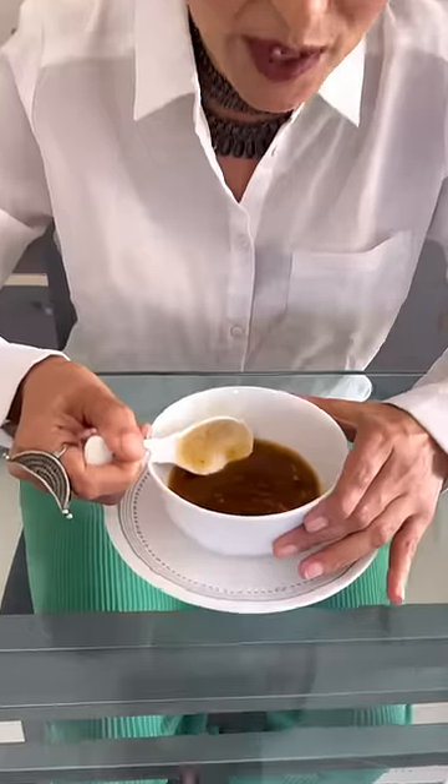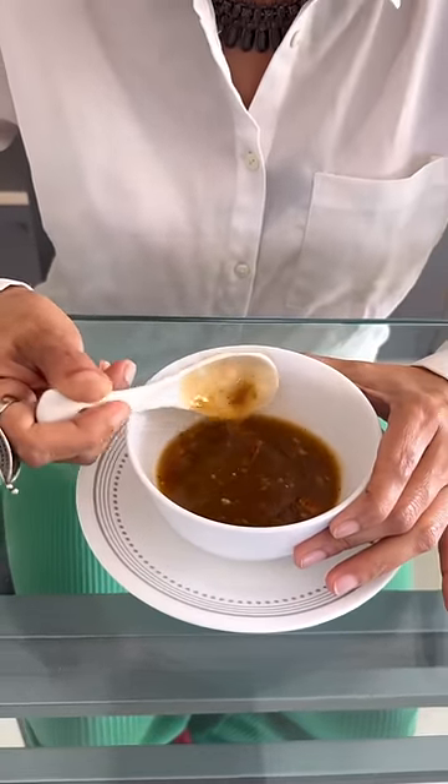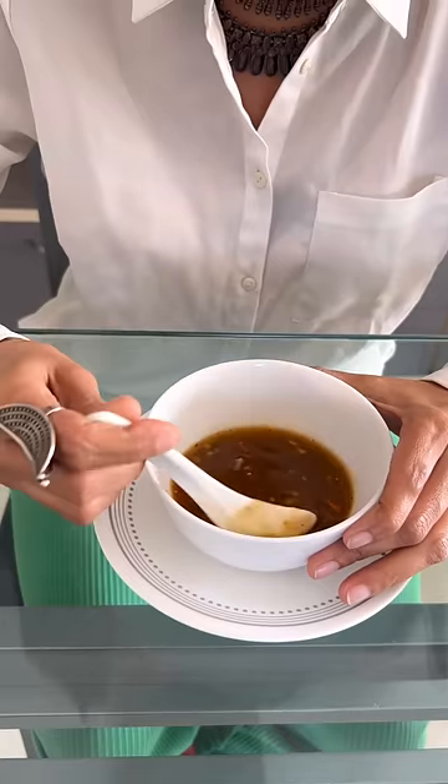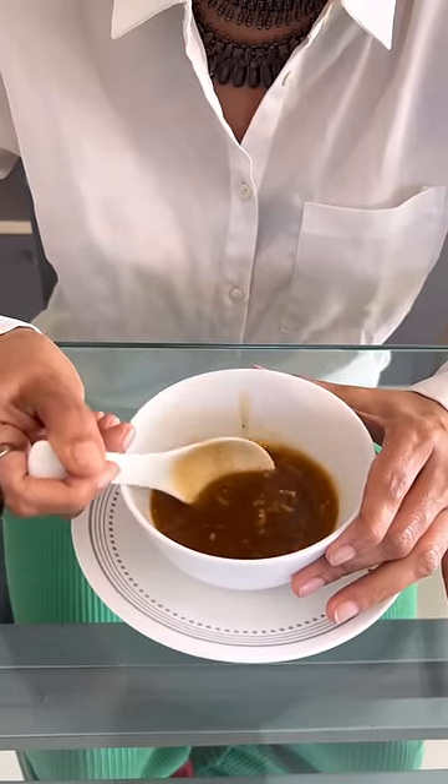After that, we will put our spoon in this way, and we are going to spoon it away from ourselves. We usually take it from this way. This is the wrong way; this is the right way. So we are going to eat the soup not from here, not from here, but from this side.